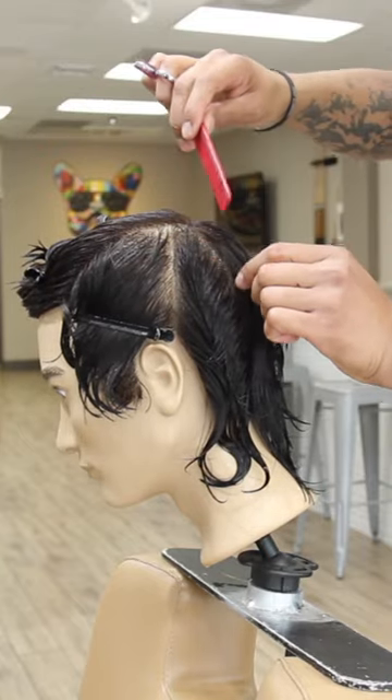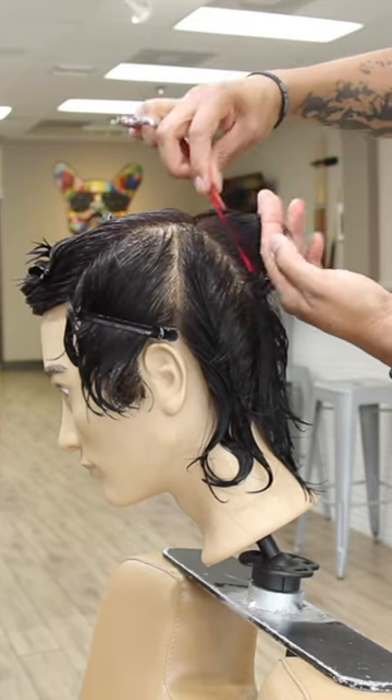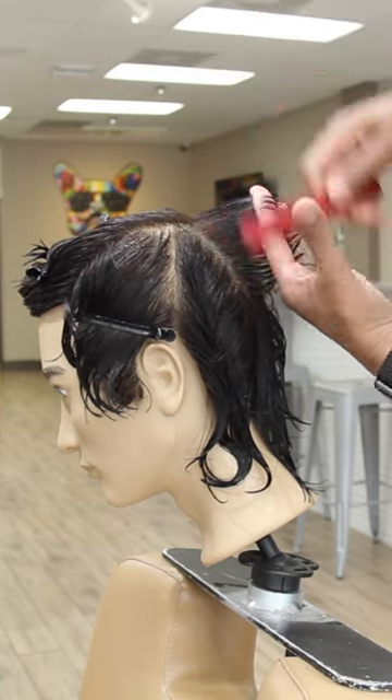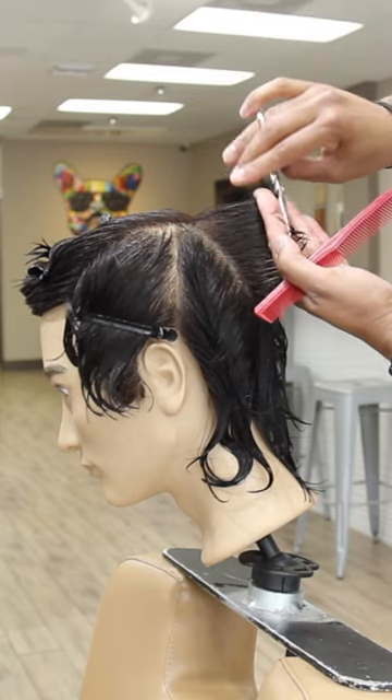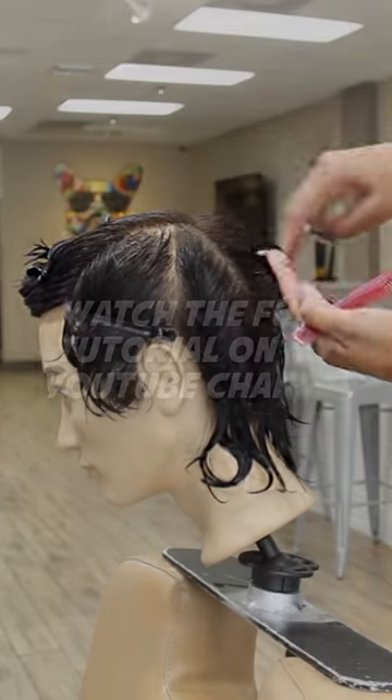Now I take a very thin, small section. I'm going to use a traveling guide, which means I'm going to use the guide that I cut before as my guide, and it will travel all the way around with me — so that's my guide throughout the whole haircut.